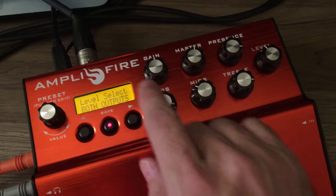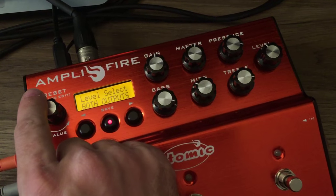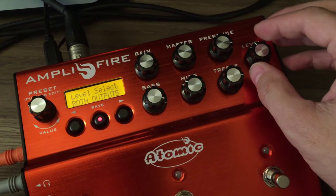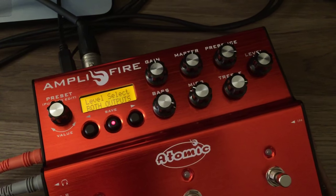So we've listened to that, and we've added this new cool menu option here called Level Select. Currently it's set to both outputs, and in this setting it behaves the way the amplifier has always been behaving before, which is that the level knob adjusts both the main outputs and the auxiliary outputs.